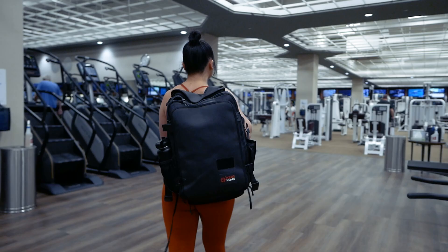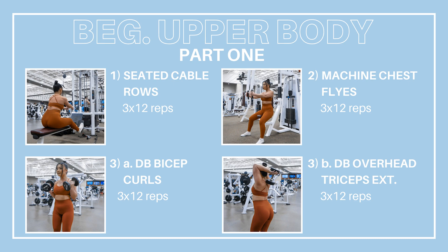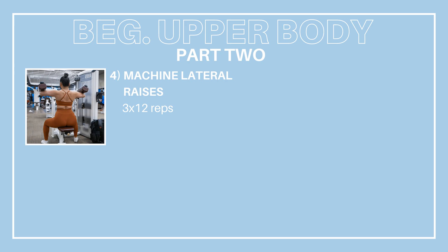What's going on my fit friends? Today we are doing a beginner friendly upper body workout at the gym hitting everything from chest and back to shoulders, biceps, and triceps. This video is set up in a follow-along format so you can do this workout step by step with me, and I'll take you second by second throughout the whole entire workout.